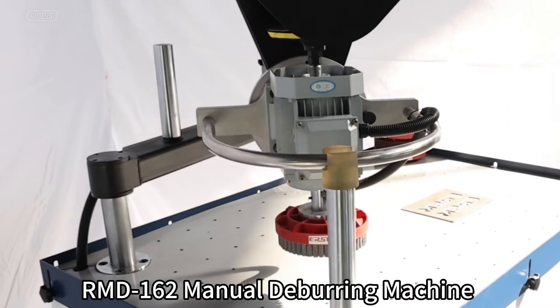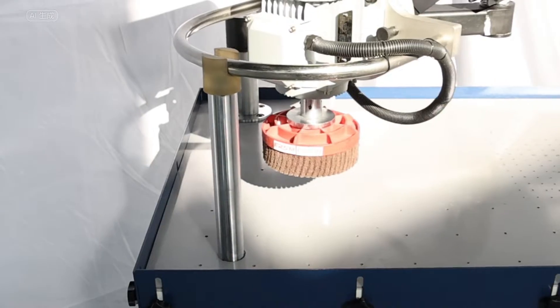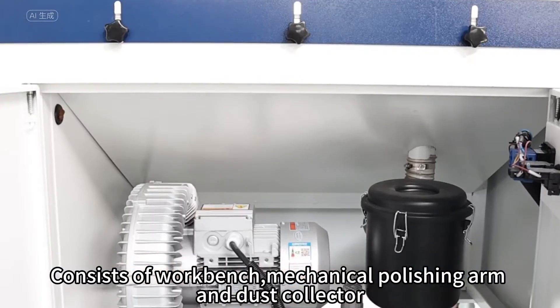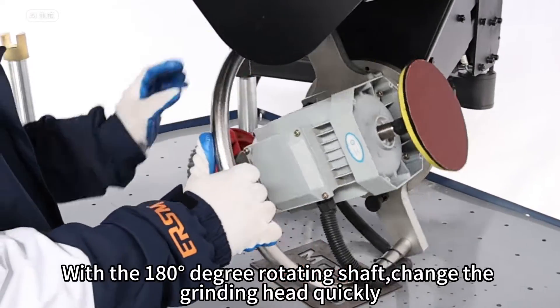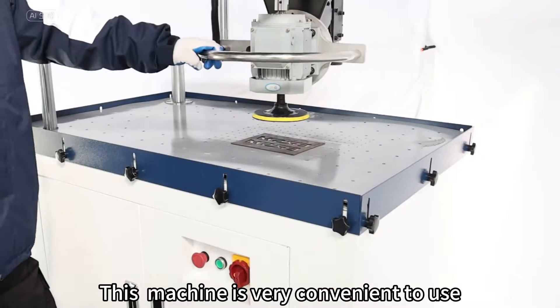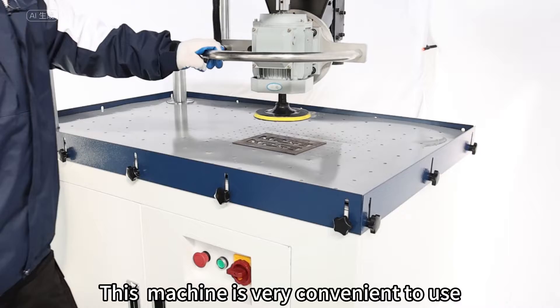Our MD 160 manual deburring machine consists of a workbench, mechanical polishing arc, and dust collector. With the 180-degree rotating shaft, you can change the grinding head quickly. This machine is very convenient to use.